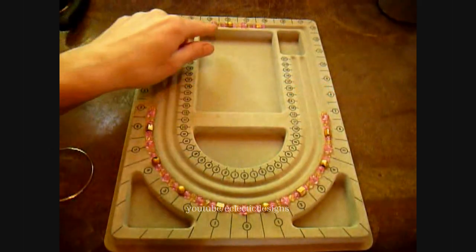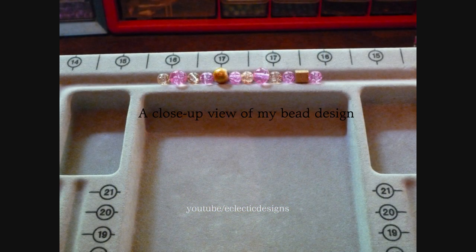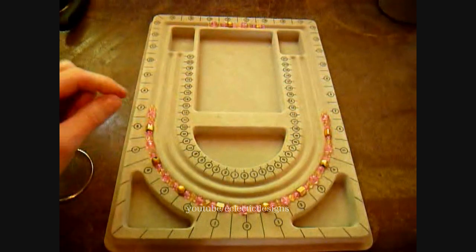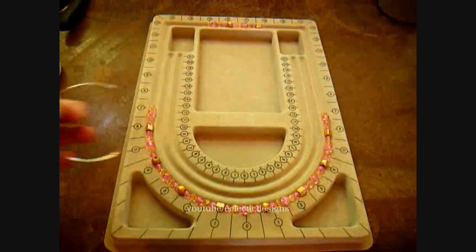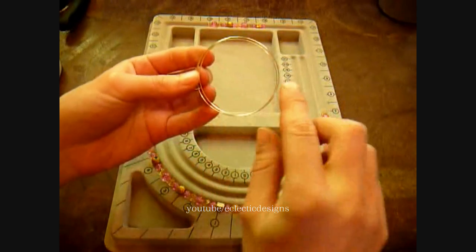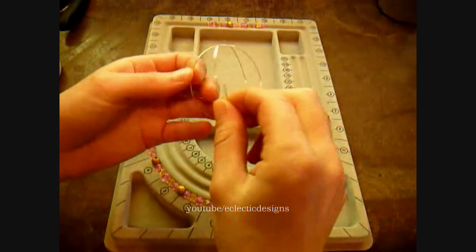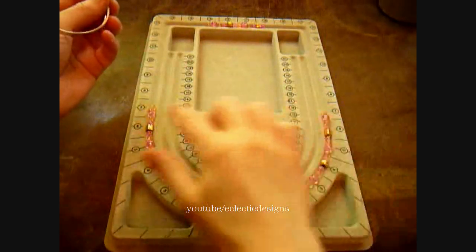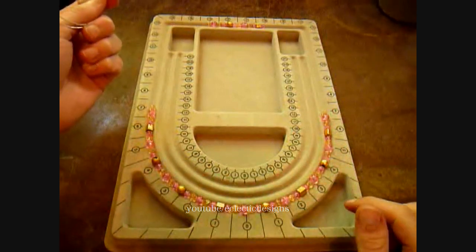The next step is to lay out your bead design. I have done mine up here. After that, you need to figure out how many times to repeat your design. Since I want a two strand bracelet, and since the memory wire is two and a quarter inch diameter, that gives us about a seven inch circumference, which will end up with a 14 inch long design. I have repeated my design about four times.